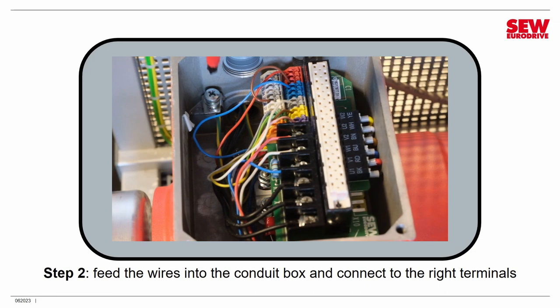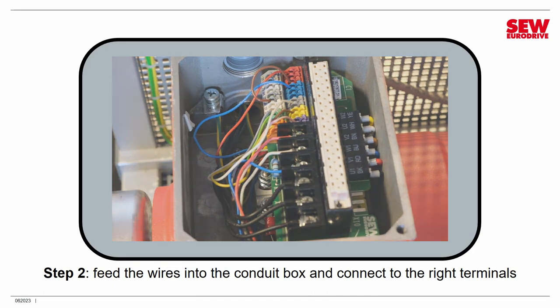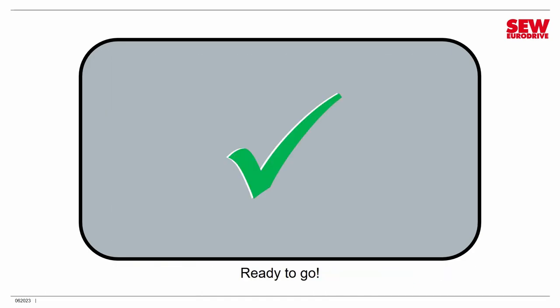The last thing to connect is the protective earth or ground connection. The wire is already in place, but I do have to tighten the screw down. Note that this connection is in the conduit box itself — not on the main circuit board, so it's in a different location. And that takes care of wiring up the MoveMOT to power.